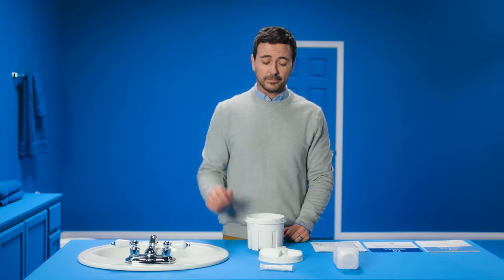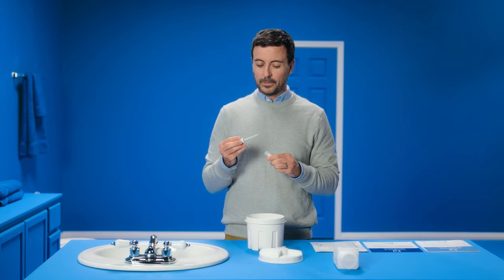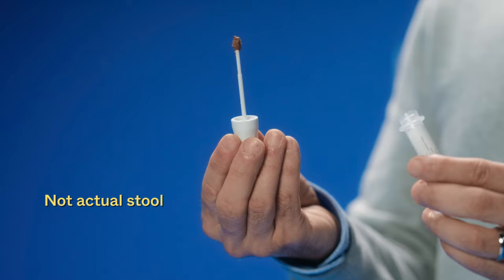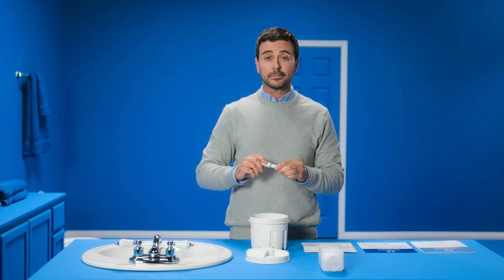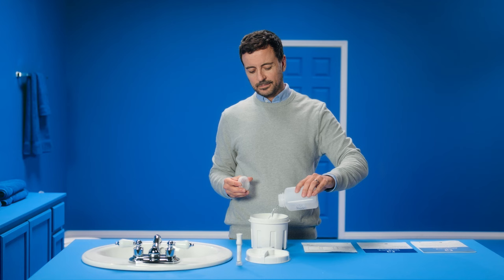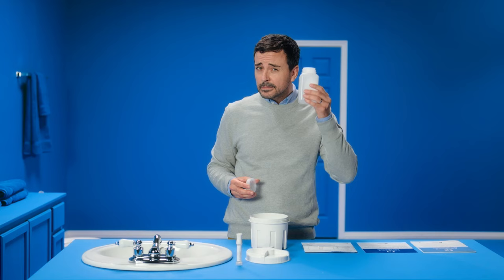Step 4: Grab the small white tube. Unscrew the cap and pull out the probe. Now scrape the surface of the sample until you cover the grooves on the probe. Put the probe back into the tube and screw the cap closed completely. Now empty all of the preservative liquid from the bottle into the container.